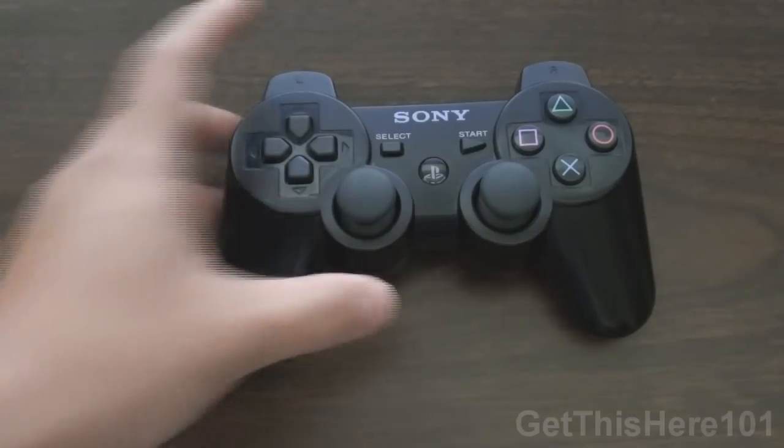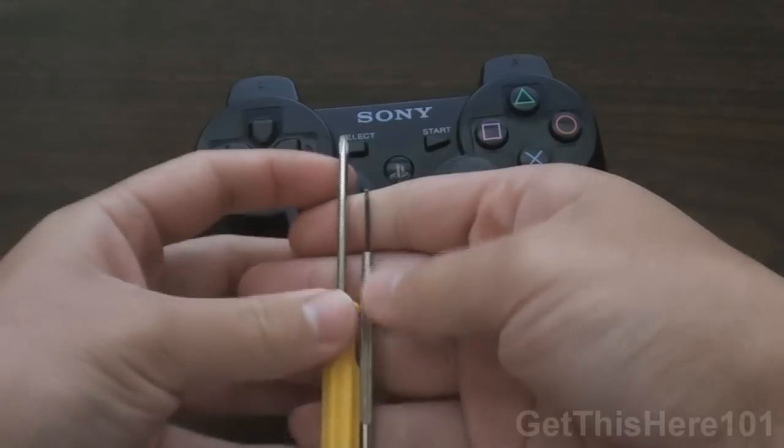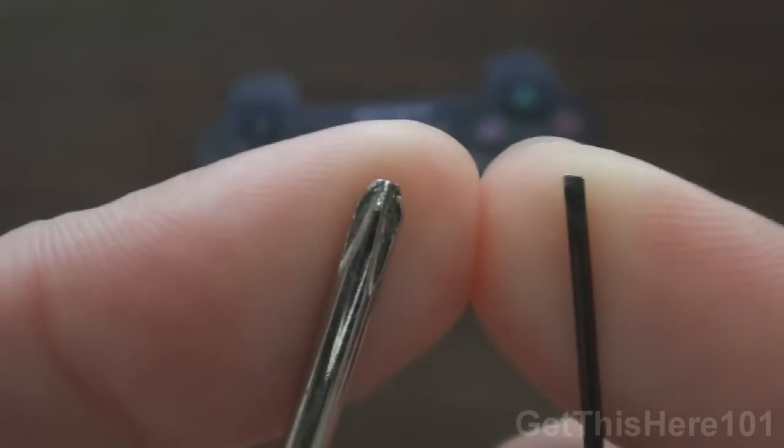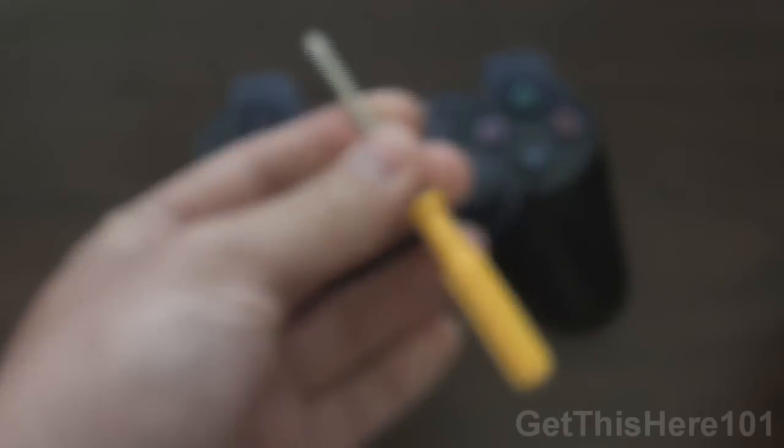What you're going to need is your controller itself, as well as two screwdrivers. You're going to need a small screwdriver — that's how small mine is. We're going to use this one first.